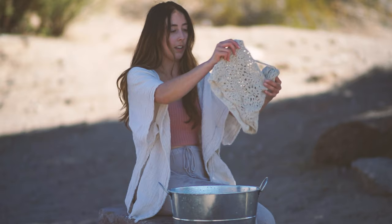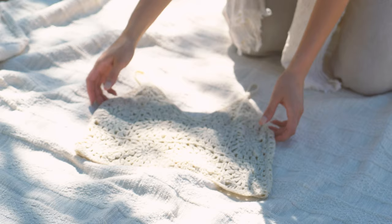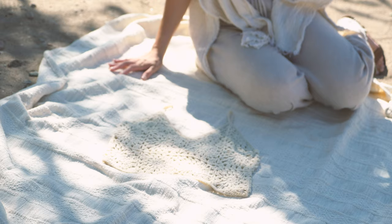Once the piece is all wrung out and we've gotten as much water out of it as possible, we're going to lay it flat and let it dry. I brought a blanket — I'm just going to spread it out here and place my crochet piece on it to air dry. Be sure not to stretch the piece too much, because that is how it's going to dry and it will change the shape and the sizing of the piece.